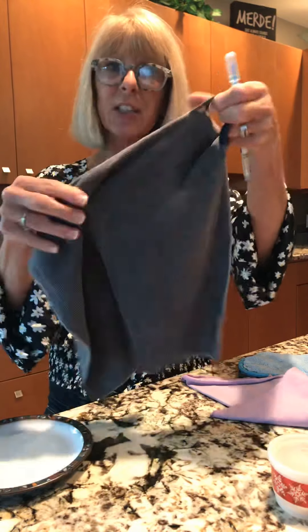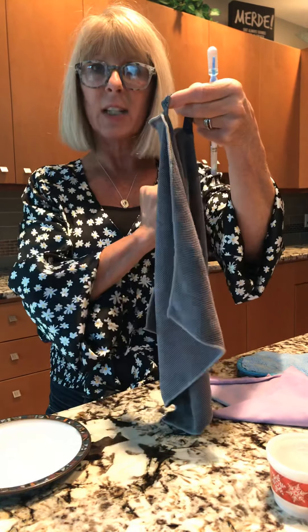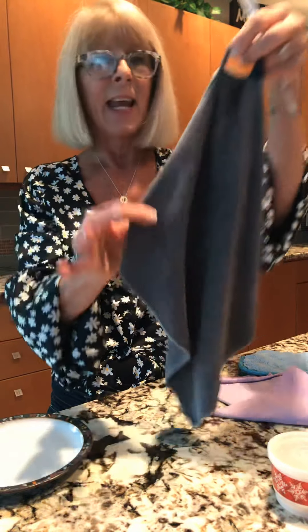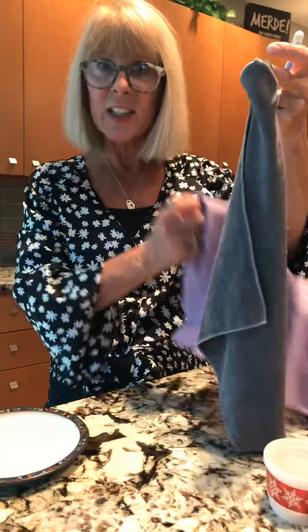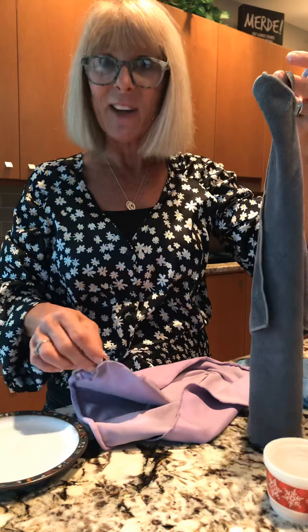That's your Envirocloth. Every cloth has a little hook, so you're going to use and reuse this, hang dry, and use it again. You don't have to launder these cloths all the time because they have the micro silver.